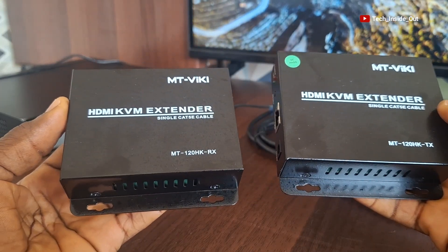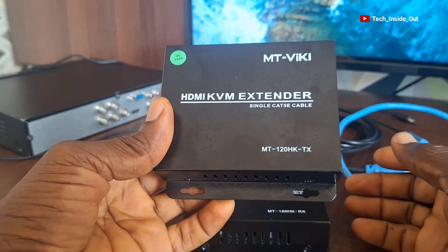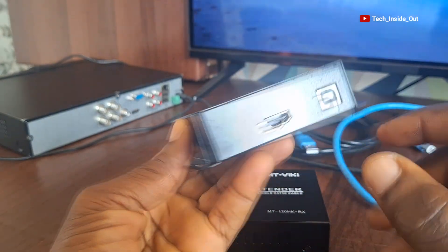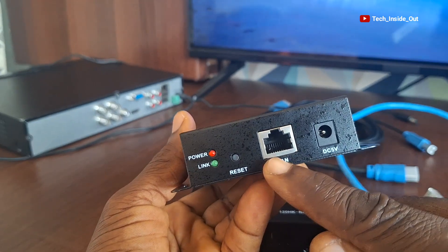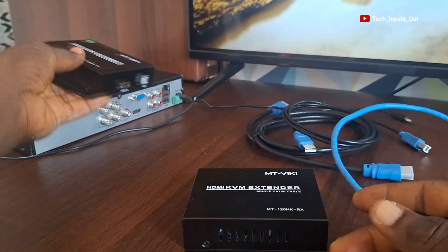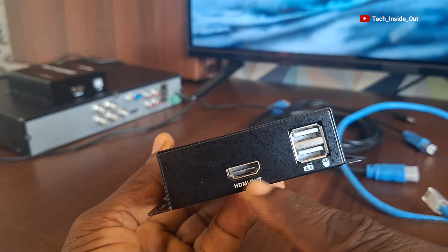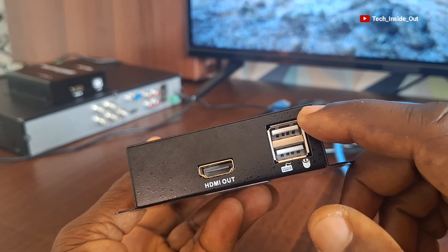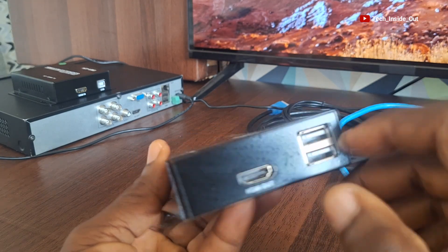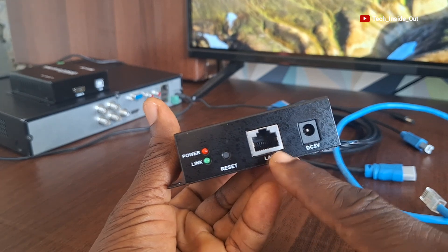These extenders come as the transmitter and the receiver. The transmitter has an HDMI input and also a USB input, and comes with a LAN connection or an Ethernet connection. So the transmitter will be placed by the DVR, whilst the receiver — the KVM receiver — has an HDMI output and USB ports for connecting mouse and keyboard, but we'll be utilizing only the mouse connection. This unit will sit by the TV set, and it also has an Ethernet or LAN connection port.